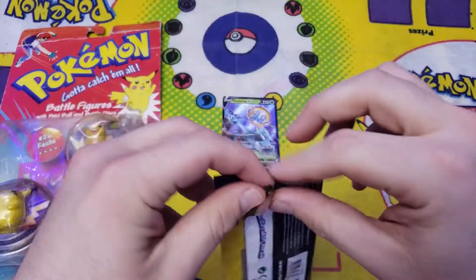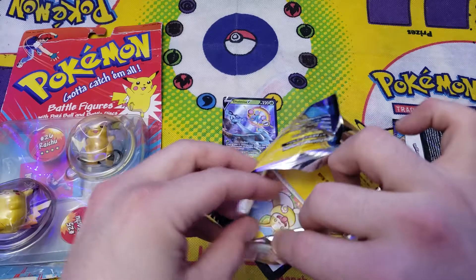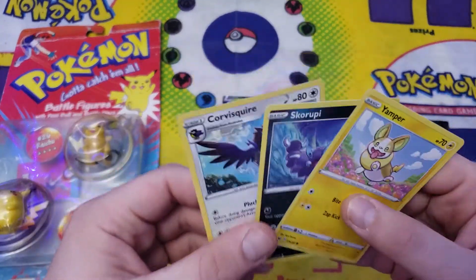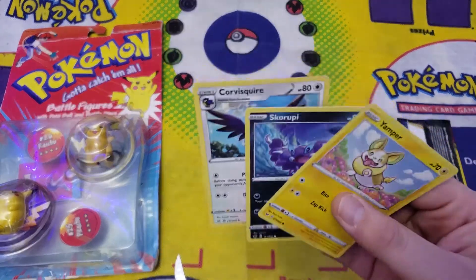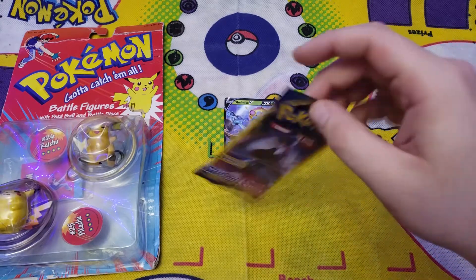This one is a 6.47 heavyweight pack. I'll rip that right open. We have a Yamper and a Skruppy. 6.47 and it had nothing in it? That's weird, because I've literally pulled a V card out of a 6.43.